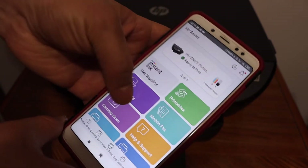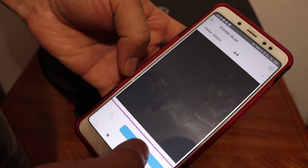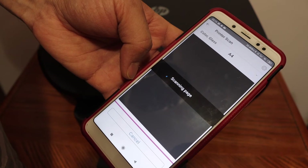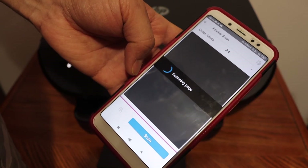From here we can start scanning. Click on the printer scan icon, click on scan, and it starts. You can do multiple scans by placing more pages one by one and clicking the scan button again and again.